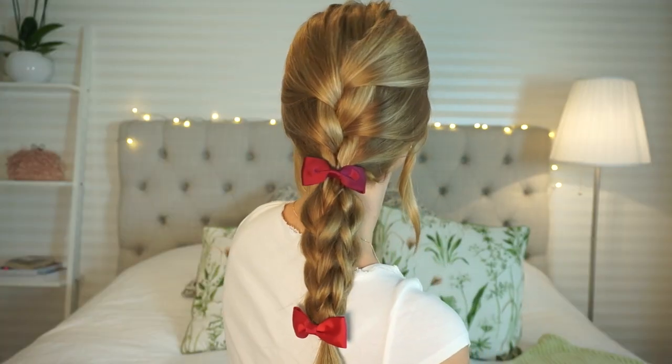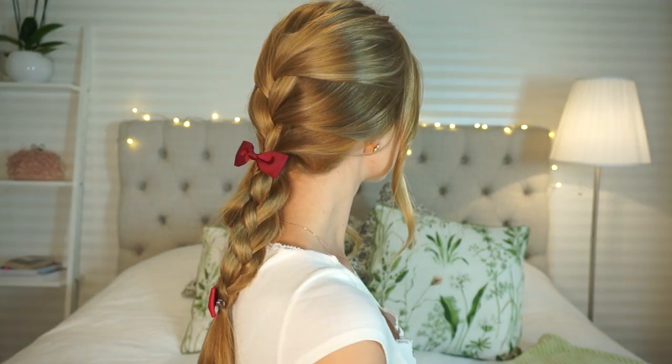Hi guys and welcome back to my channel. So today I will teach you how to do this beautiful hairstyle. If you like it then just keep on watching.